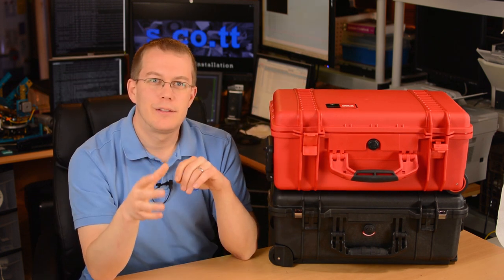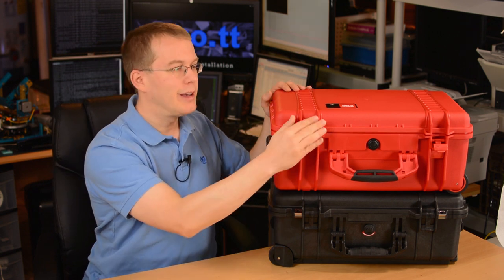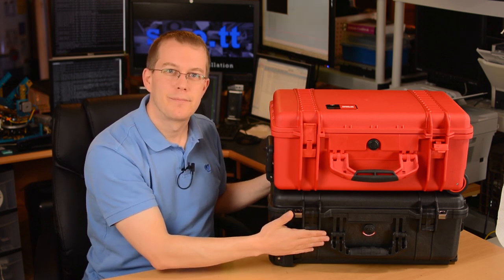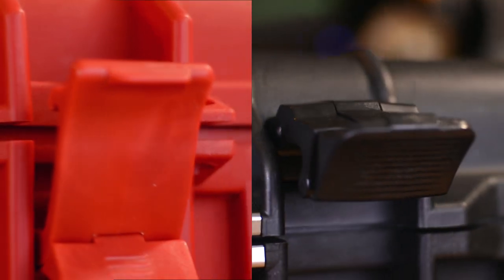The HPRC does have one positive side to its design — the latches are completely inset behind these rails. On the Pelican, the latches stick out by a bit, so they could get knocked open by accident. Don't worry though — the Pelican wins again when it comes to the thickness of the plastic.